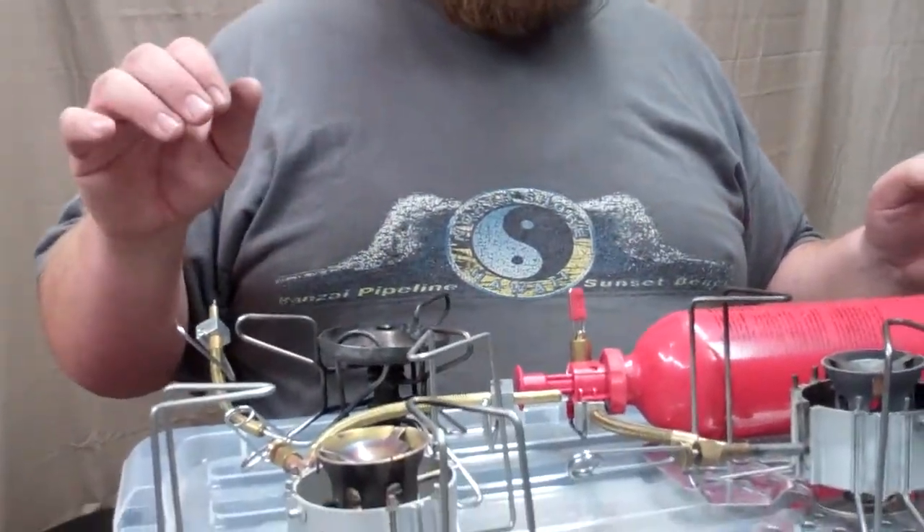I have a few of these Dragonflies and they've been very reliable for me. Even though they've said they're not very good for cold weather, it's my cold weather pick stove all the time, so it's one of my favorite stoves.